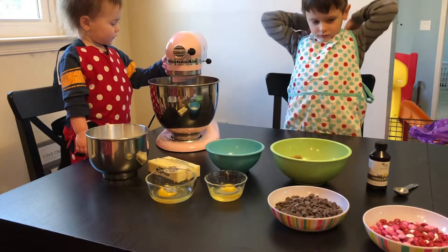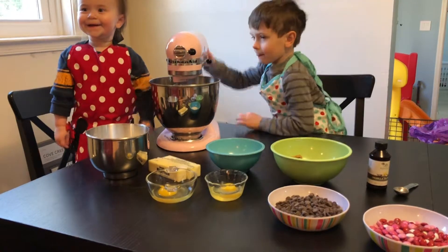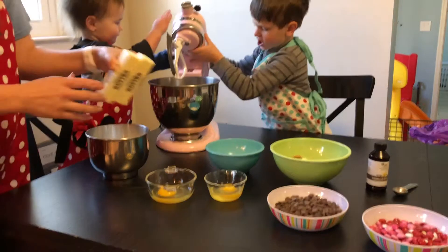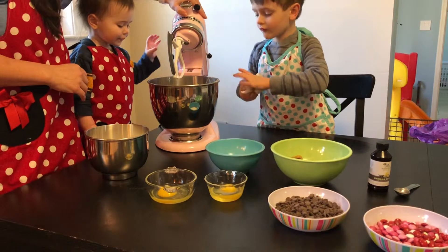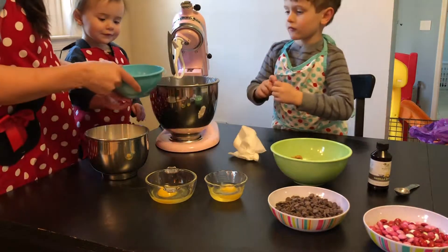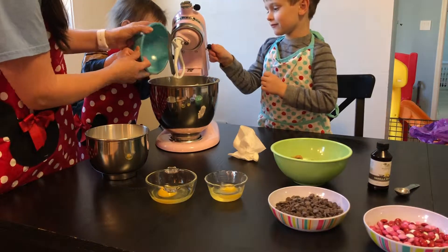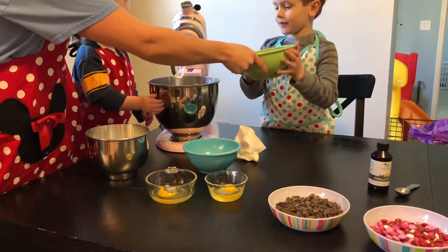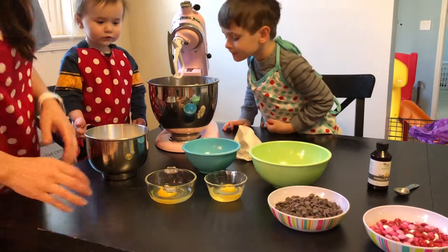Now we need to start putting stuff in. You ready? Let's open up our mixer. We're gonna put in our butter, and cream together the butter with the white sugar — the granulated sugar — the brown sugar, and one teaspoon of vanilla extract.